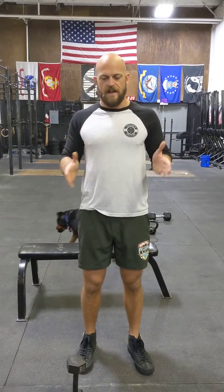Alright guys, so for this workout you've got four sets. This is just at a normal pacing here — you're not sprinting through this or anything.